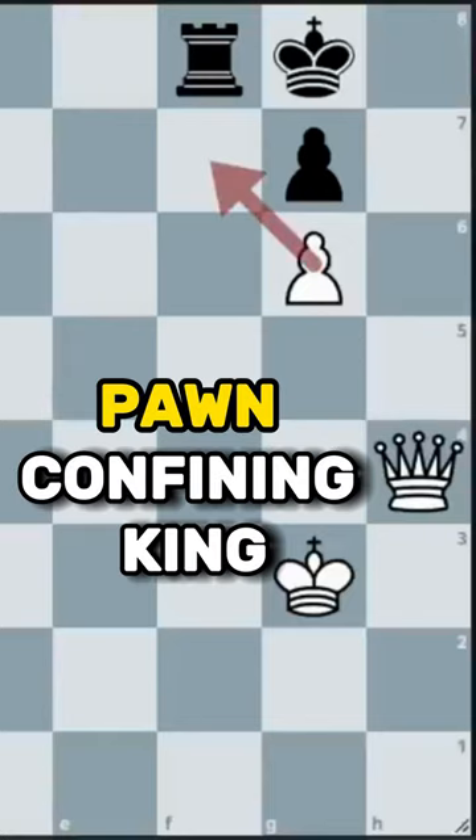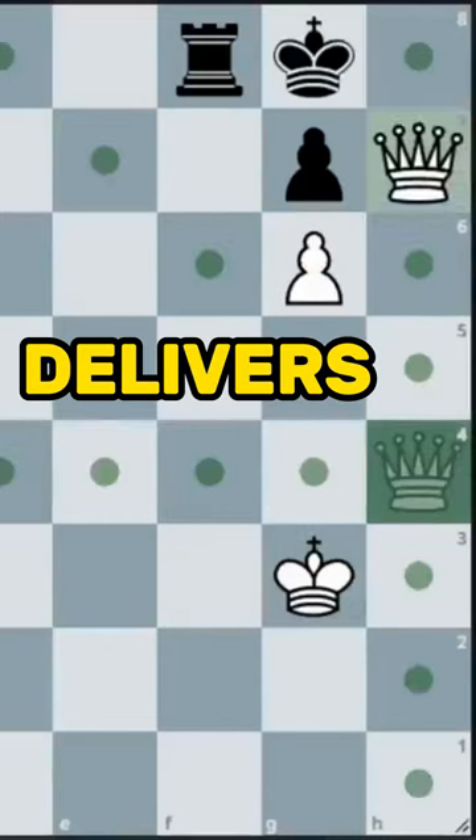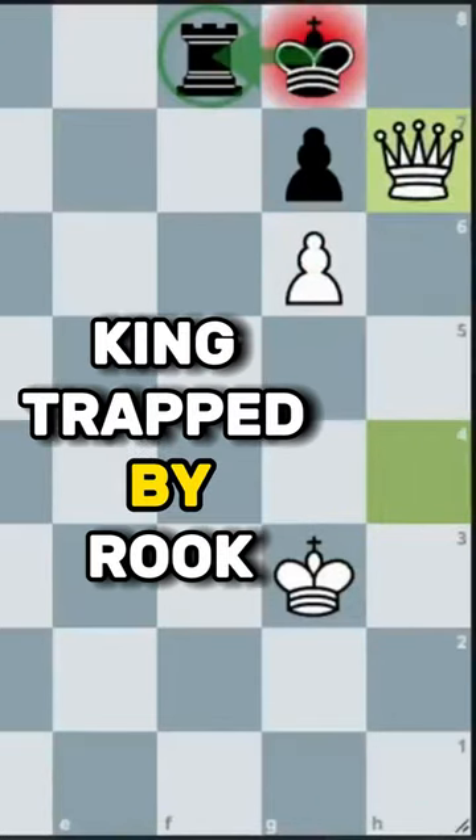Damiano's mate is basically when a pawn confines the king and then the queen comes in and delivers the checkmate. Here's a good example — the king is trapped by their own rook.